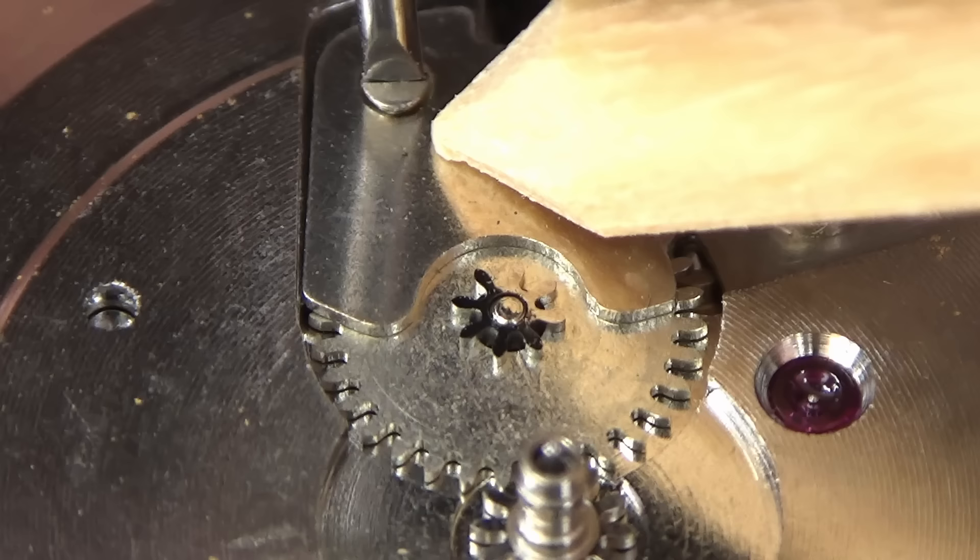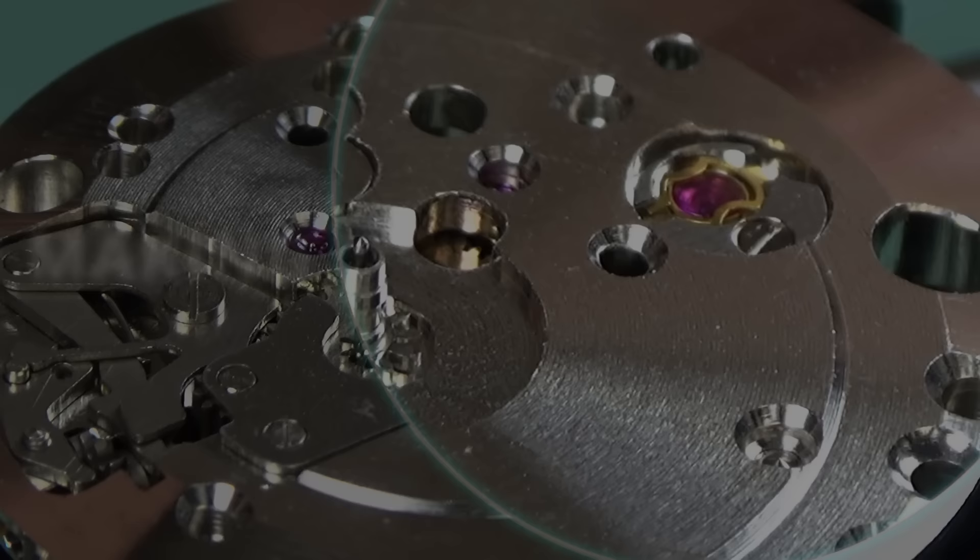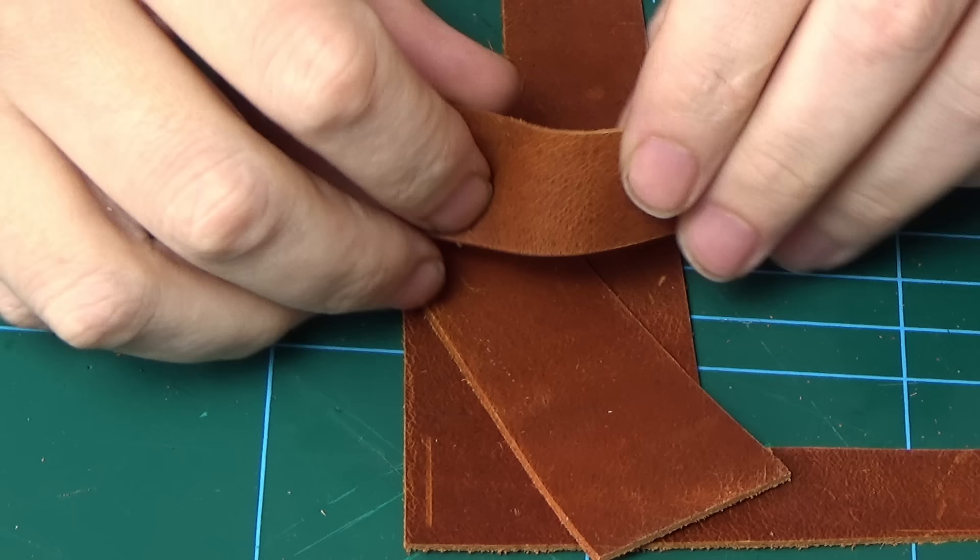The cover plate for the minute wheel goes on next — without this, your minute wheel would simply fall off when you turn your watch upside down, which would be a bad thing. We have a cap jewel left on this side of the watch as well as an incabloc setting, but they're the same as the ones already covered, so I'm not going to make you sit through that again.